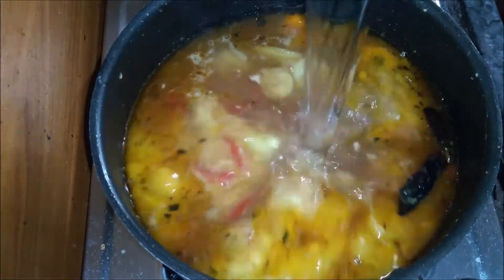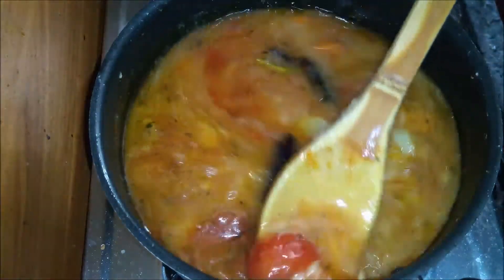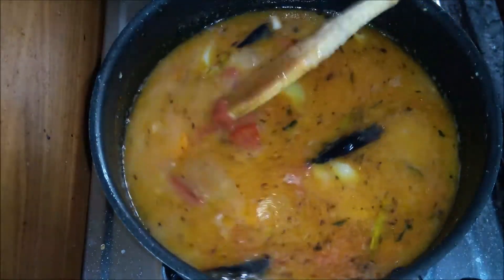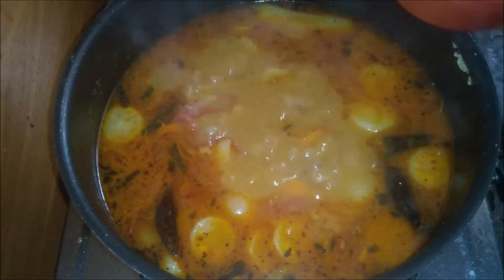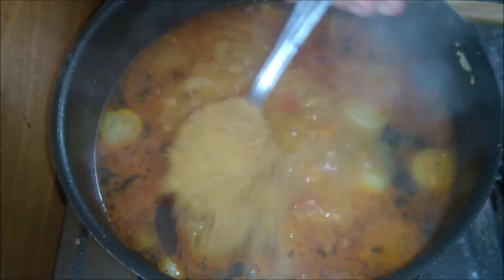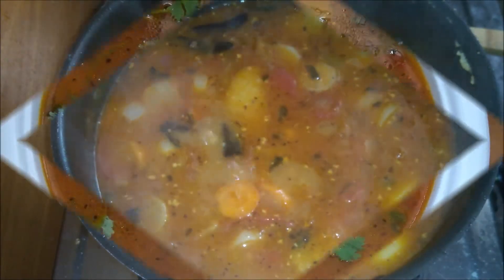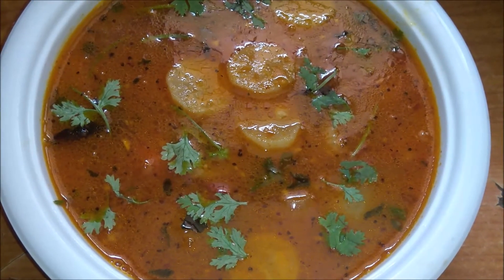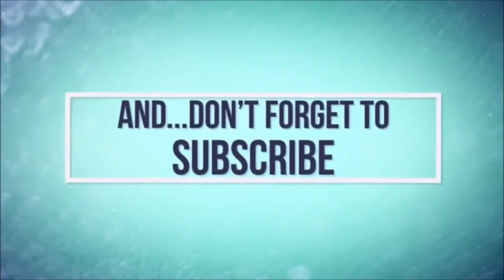Add 1 glass of water, then add 1 glass of water again. I'll have your dish prepared.